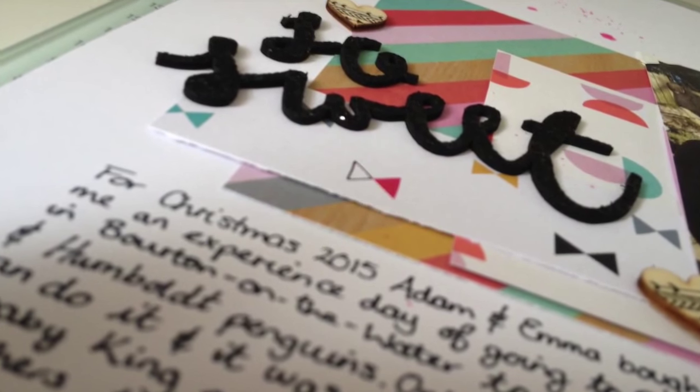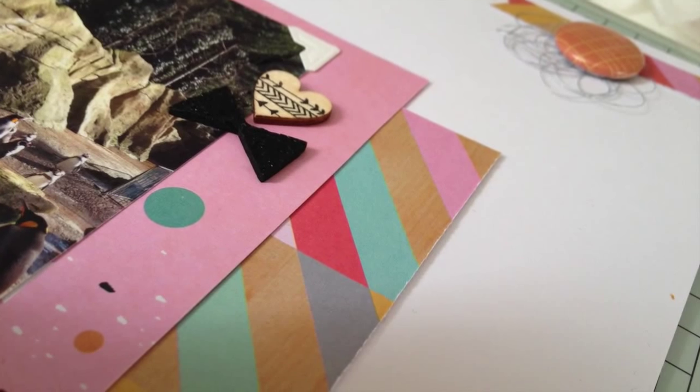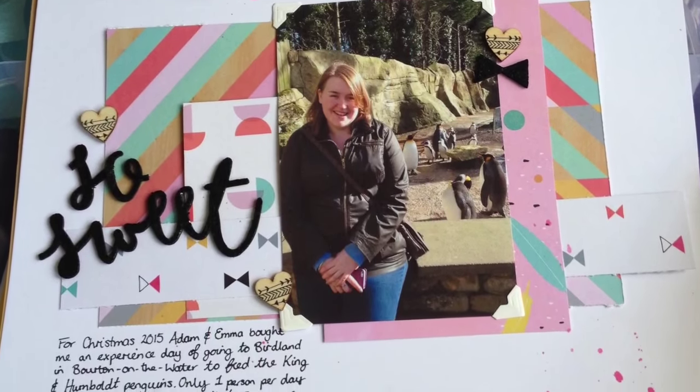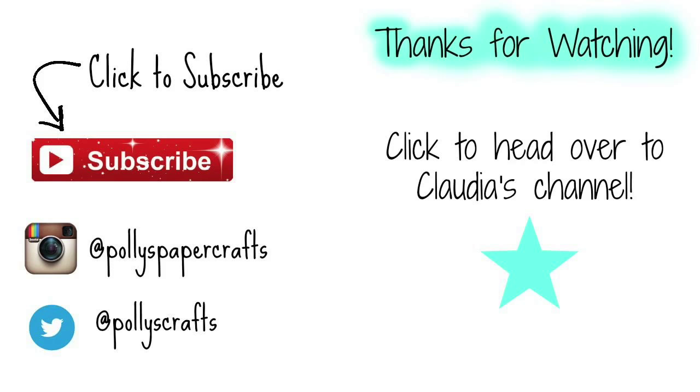I encourage you to go and check out Claudia's channel to see what she did with this sketch. I think it will be really interesting to see it from two different points of view. I'll leave a link on the end card and links in the description bar below. Thanks for watching, guys, and I hope you'll join us for more of this series. Bye!